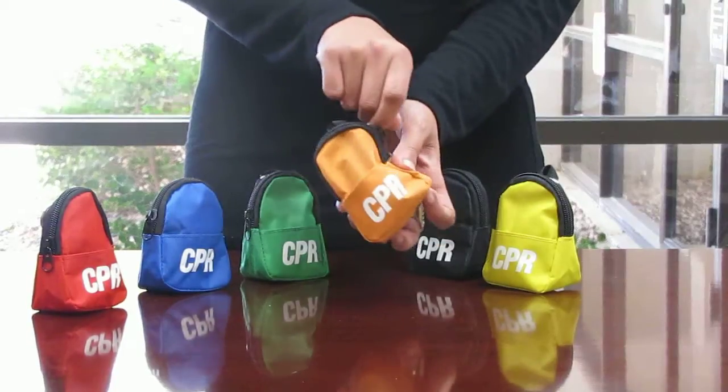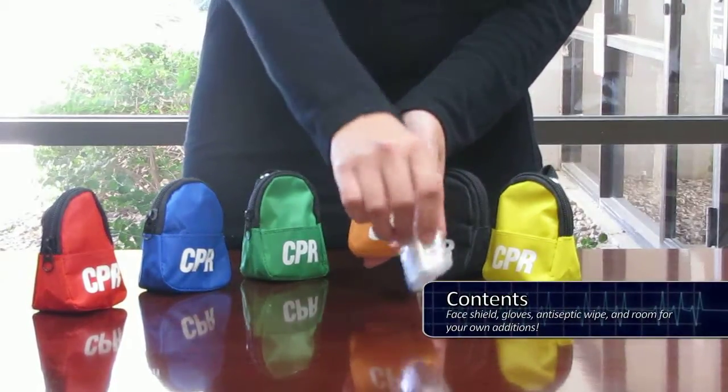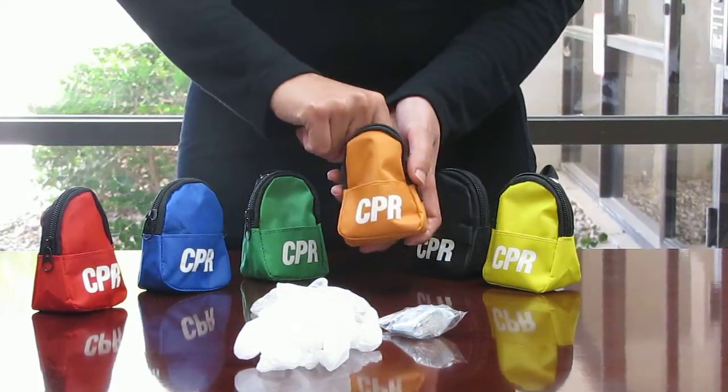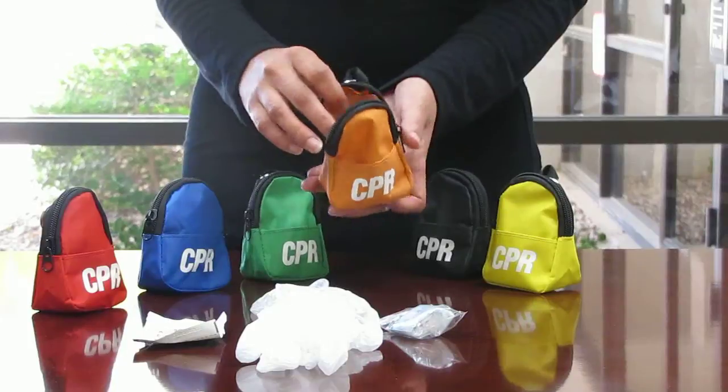As well as a zipper pocket. The contents included consist of a CPR face shield for protection during CPR, a pair of gloves, as well as an antiseptic wipe. And as you can see, there's still plenty of room for storage.